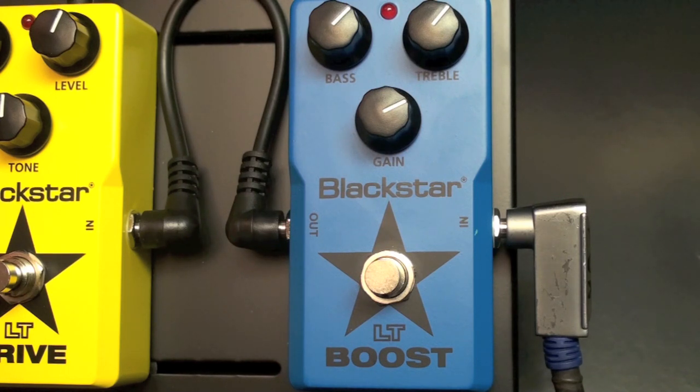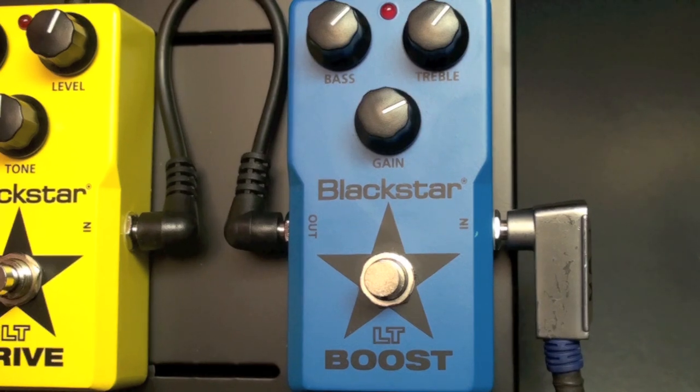Typically a boost pedal will boost the guitar signal for a lead guitar part to help you cut through the mix. With this pedal, we're actually able to color the tone because it has a bass, treble, and gain control.